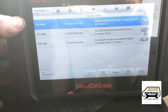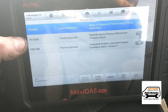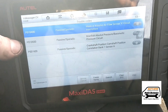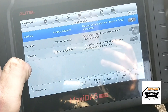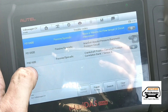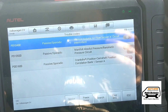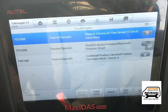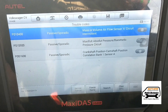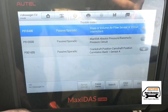Here are the faults that were coming up. These two are not to be taken notice of — it's just where we had the cam belt off and a few things unplugged. The fault here is P0016N00 — crankshaft and camshaft correlation. We've just replaced the crank gear pulley and fitted a new cam belt, so we'll see how that goes.